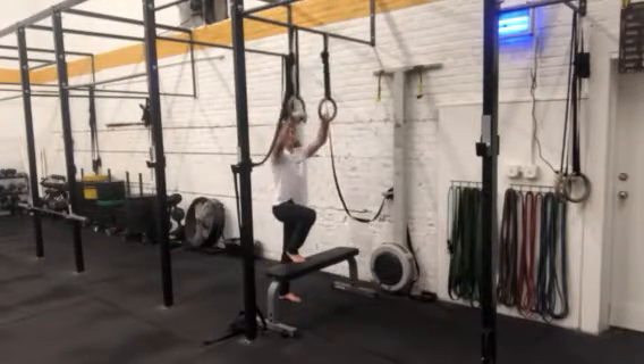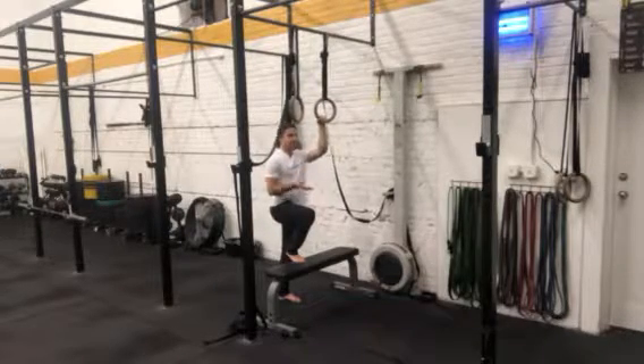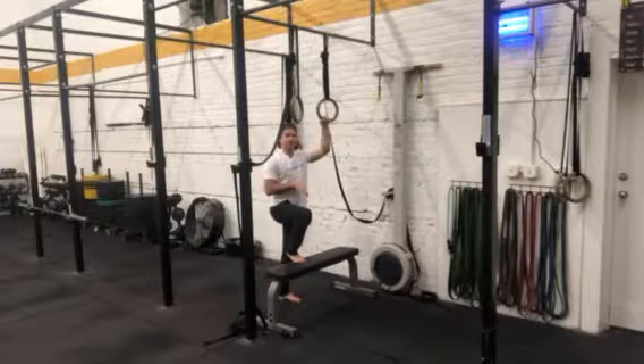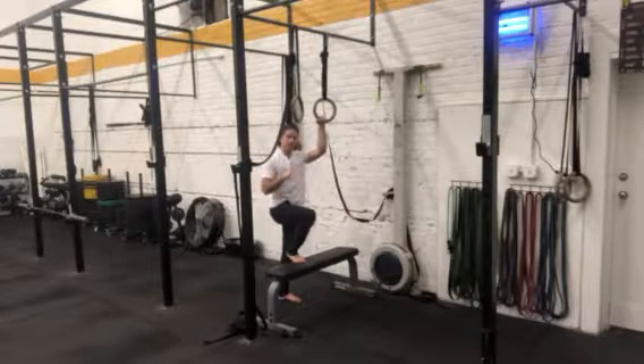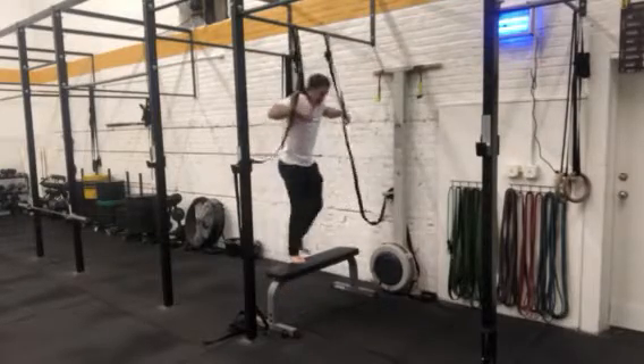With these assisted eccentric muscle-ups, we want to have a bench underneath the rings with the ring set high enough that at the bottom of the ring dip, you'll see in a moment, my feet aren't touching the bench — or they're just hovering over the bench.